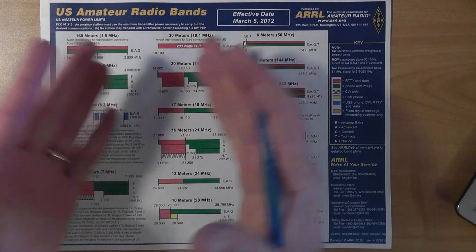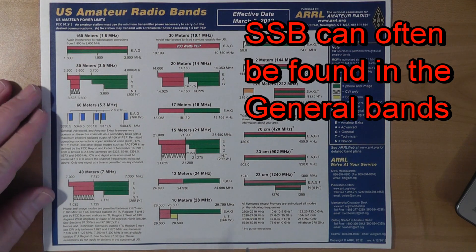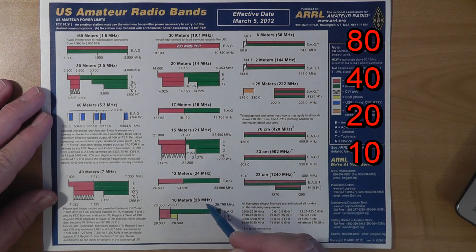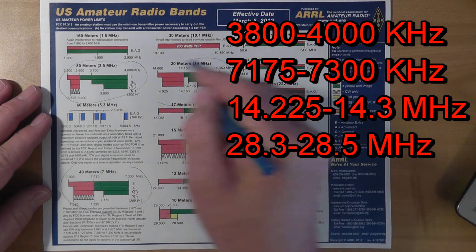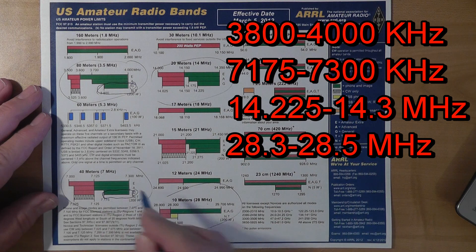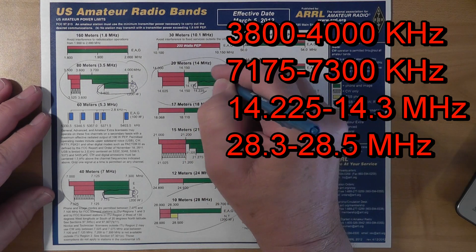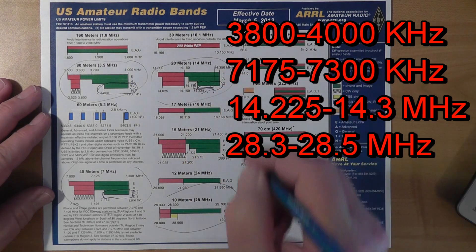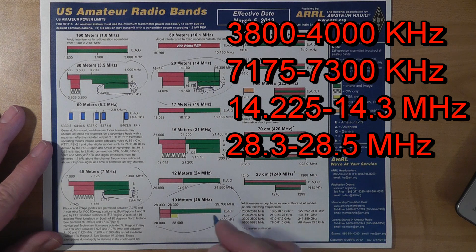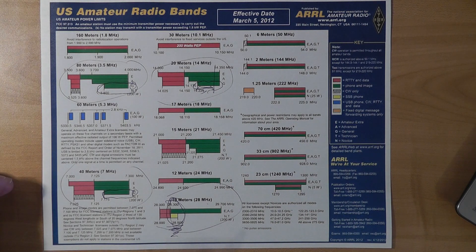Where can you find SSB signals? We look at the frequency allocation chart. You'll find most of the SSB signals in the general bands, with most on 80, 40, 20, and during the daytime on 10 meters. For 80 meters, look between 3,800 and 4,000 kHz. For 40, look between 7,175 and 7,300 kHz. For 20, look from 14.225 to 14.350 MHz, with most between 14.225 and 14.3 MHz. For 10 meters, you'll find SSB activity between 28.3 and 28.5 MHz. Obviously there's activity elsewhere, but those are good places to start.